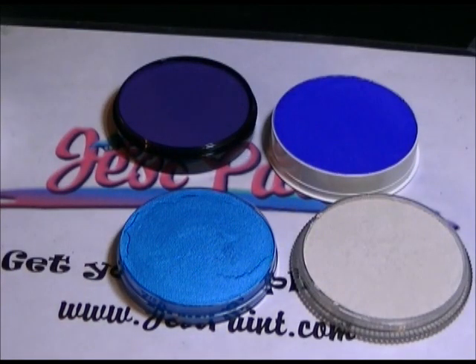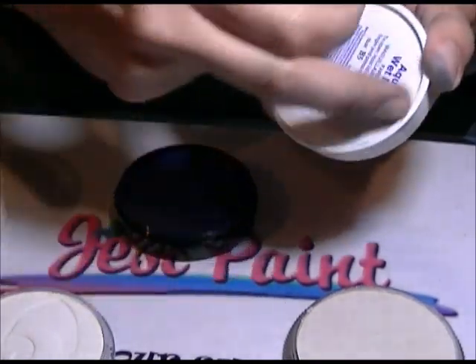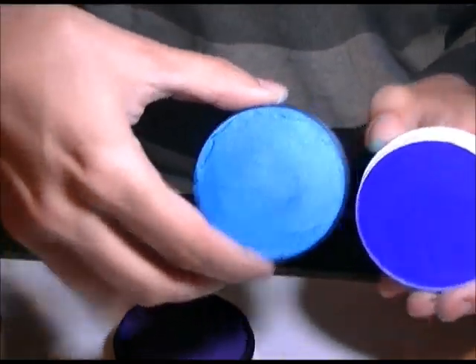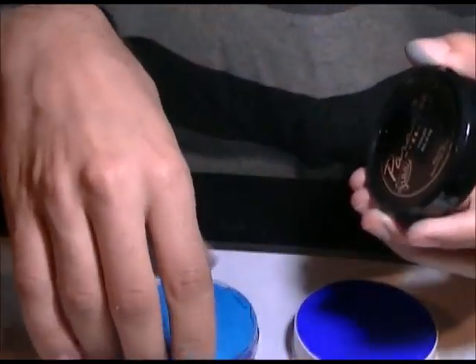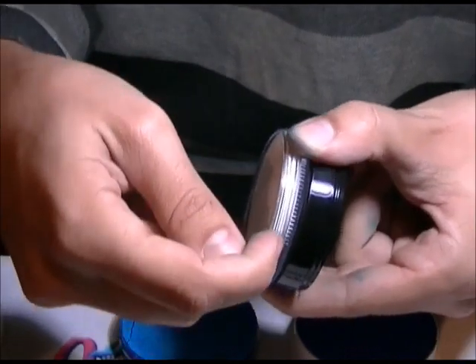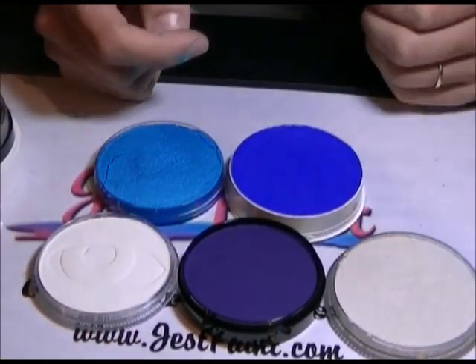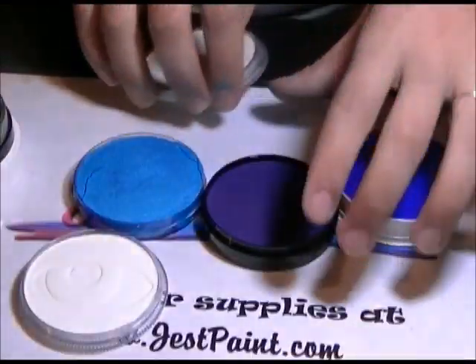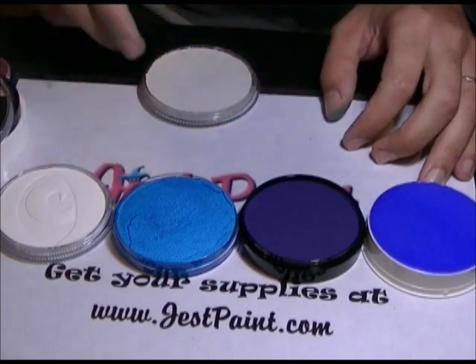Comparing sizes, the Fab is about the size of the inside circle of the Kryolan — similar diameter but a little shallower. The Paradise and the Fab have similar circles and actually fit on the same liner, same goes for Wolf, which just has an outer edge making it look slightly bigger. Inside, Paradise, Wolf, Fab, and Kryolan all have about the same inner diameter. Kryolan is the tallest, then Paradise, then Fab, then Wolf. There's a price difference that reflects the difference in amount of paint in each brand.